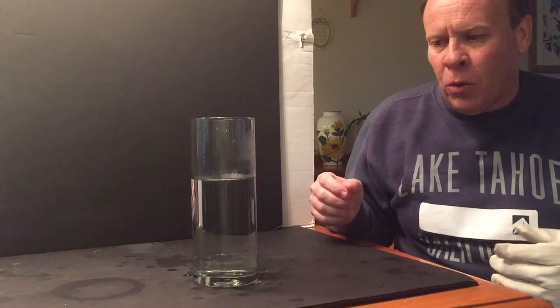Welcome back to Kids Fun Science. This is an experiment I did right when I first started, and I just thought it would be worth redoing now that I have a lot more viewers, because it's a pretty cool experiment.